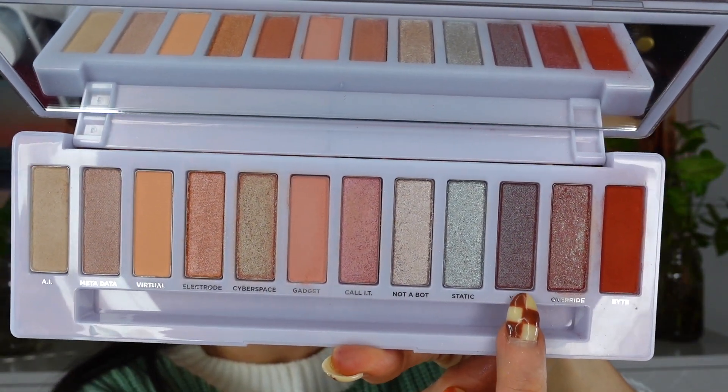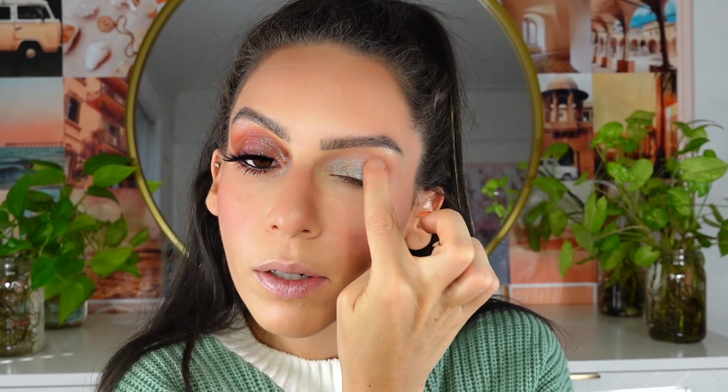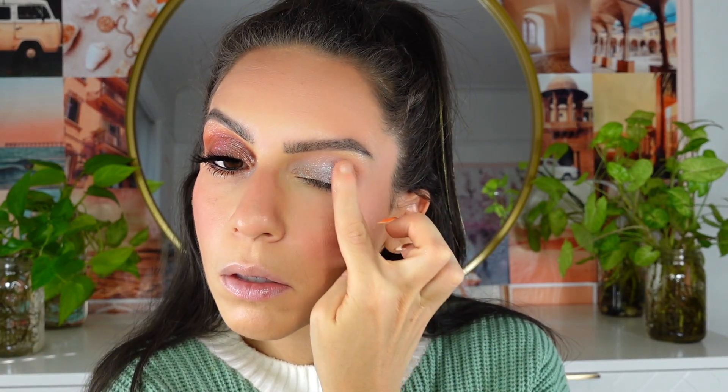Next I'm going to take the shade Call It and apply it maybe more towards the middle area. It doesn't really show up that much. Next I'm going to take the shade Y3K — this is also more like a duochrome. I'm putting it in the middle area. I like this a lot. So we're going to see some transitions — I'm taking a little more Cyberspace, the green shade, to fill that up a little more, then back in with Y3K. These are very, very light. The next shade I'm going in with is Not a Bot — this is really pretty and seems pretty pigmented. I'm putting it towards the end — it's like a silver. I'm putting it up there too. I'm just kind of winging it here.